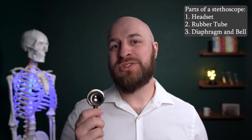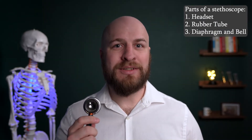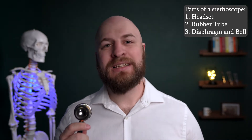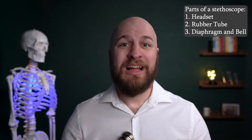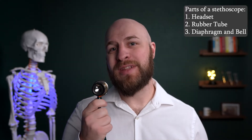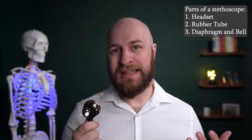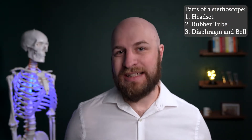The bell is used for listening to low-frequency sounds. Low-frequency sounds are often associated with pathologies such as heart murmurs or mitral valve stenosis. Finally, both the bell and the diaphragm can be custom engraved with your name or something else so that you can identify your stethoscope if you lose it.